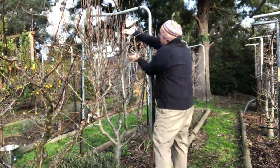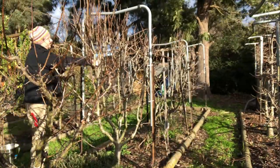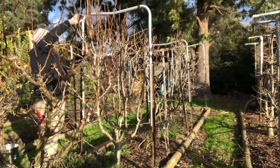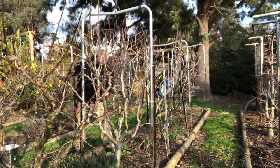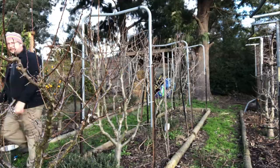Check that out — that's some fast pruning. What I'm doing here is basically cutting out anything that's vertical, anything that's too high or too wide so it's going to interfere with my nets, anything that crosses over each other. I'm keeping horizontal wood and bits of wood that have got spurs on them — that's where I'm going to get my fruit from. We'll jump over to the next tree and I'll give you a couple of close-ups to show what I'm talking about.